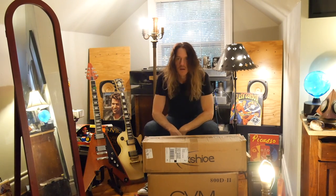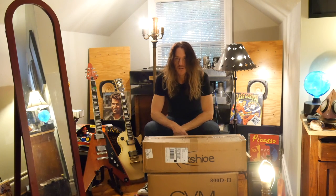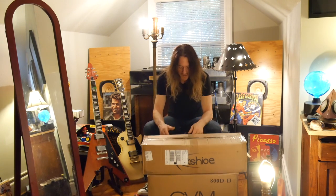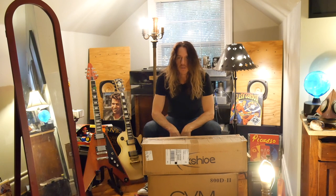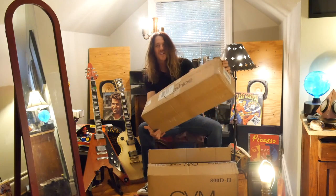Hi there, welcome back to the channel. So if you just saw my GVM unboxing of the GVM RGB800D2 lights, now I'm going to unbox the rest of my fun stuff I got in the mail today. This is the Keishow — and I'm not sure if I'm saying that correctly — Keishow Reflector Diffuser Kit. This is its own kind of lighting kit, and it was only like $39.